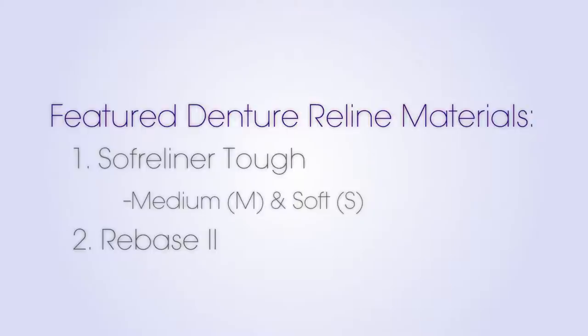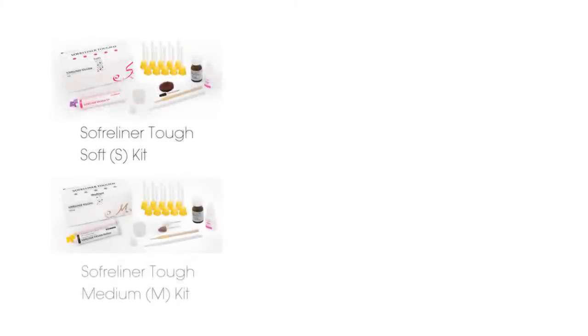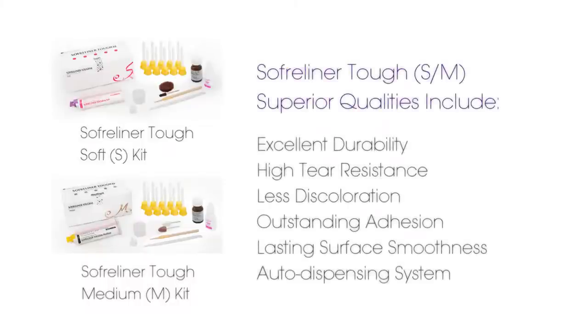Let's begin with the Soft Reliner Medium and Soft materials. Both are silicone-based chairside soft denture reliner materials. For those patients with nagging sore spots or perhaps fresh extraction sites, they'll benefit from these materials. Medium offers durability, higher tear and stain resistance. Soft is softer and thereby offers greater comfort.